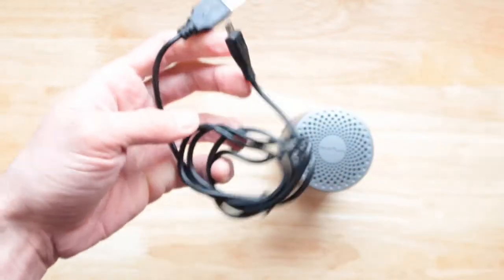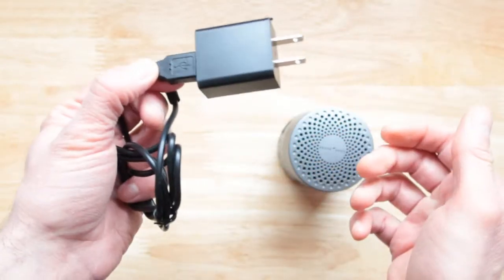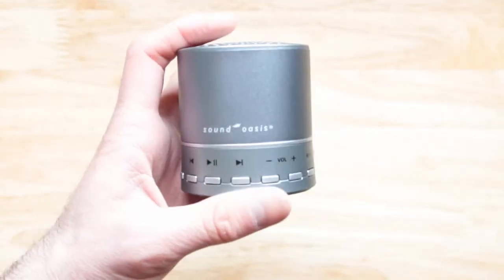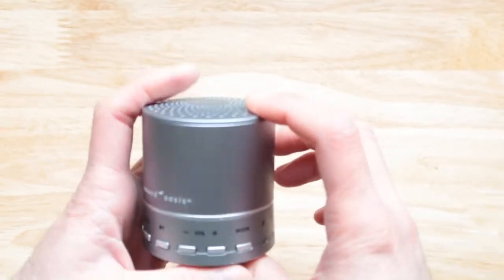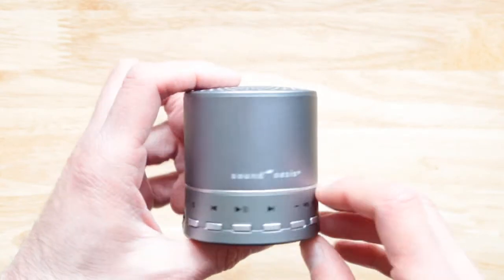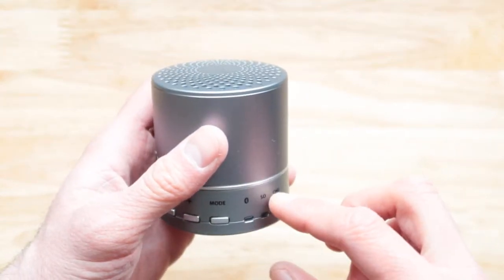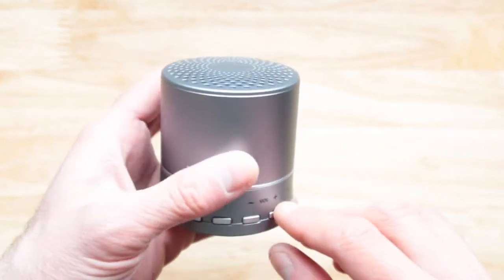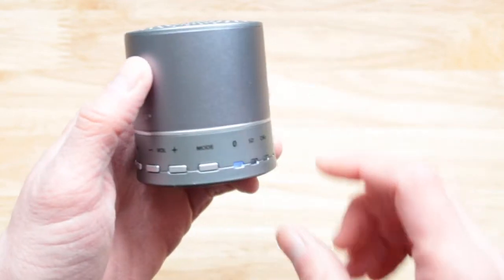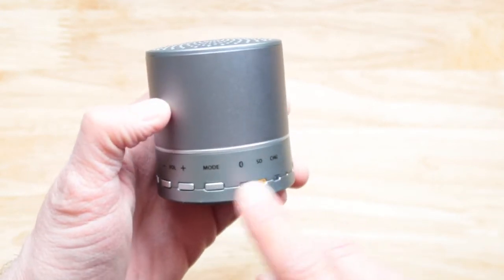The first minus is it doesn't come with a charger — you have to supply your own if you want to plug it into the wall. The second minus is navigation: you can't fast forward to a specific track and you can't memorize tracks either. Also, when you turn this on, it defaults straight to Bluetooth, so you have to press the mode button to switch it to the SD card.